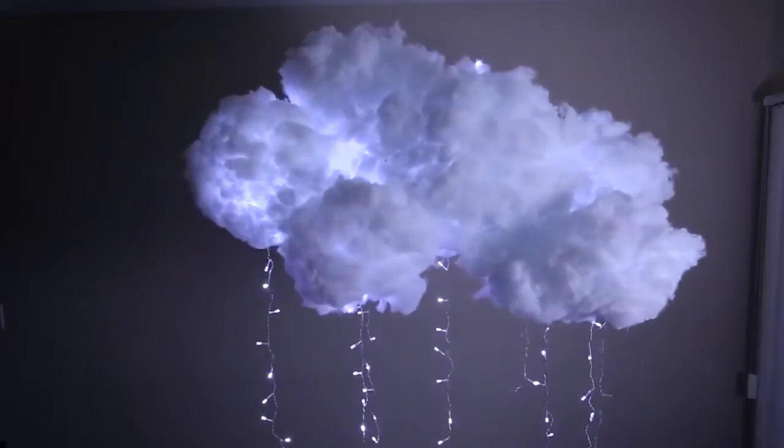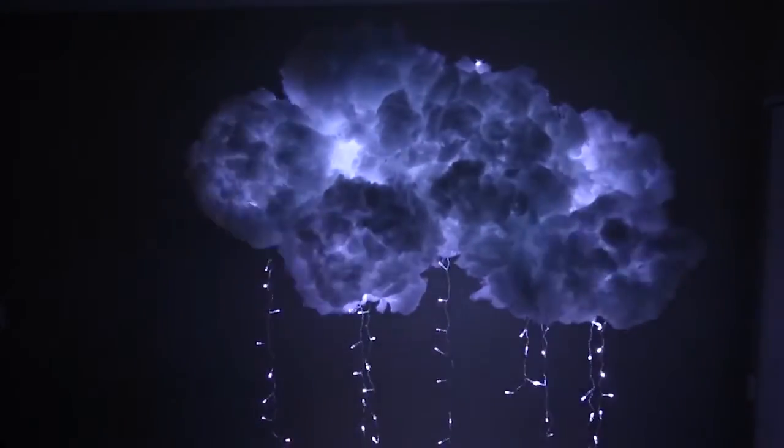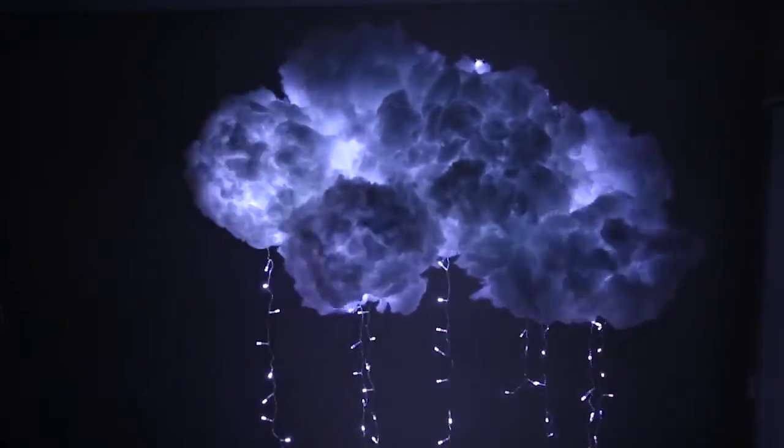Now you have your very own cloud light. You can use it for a baby shower or you can keep it in your room as magical décor.